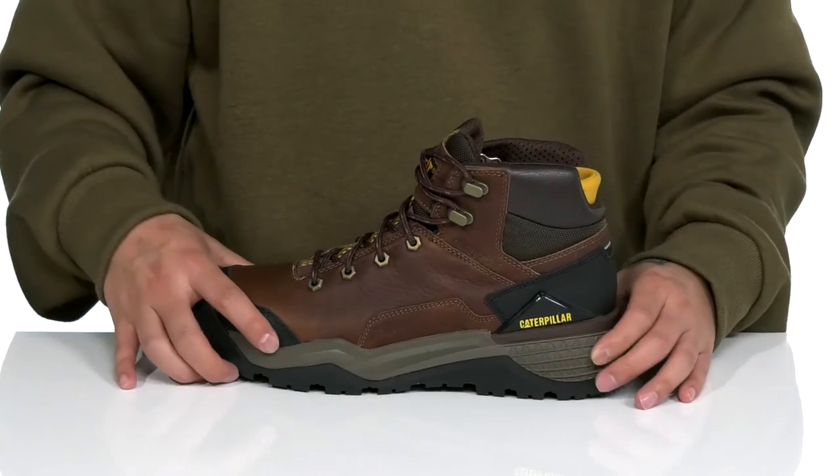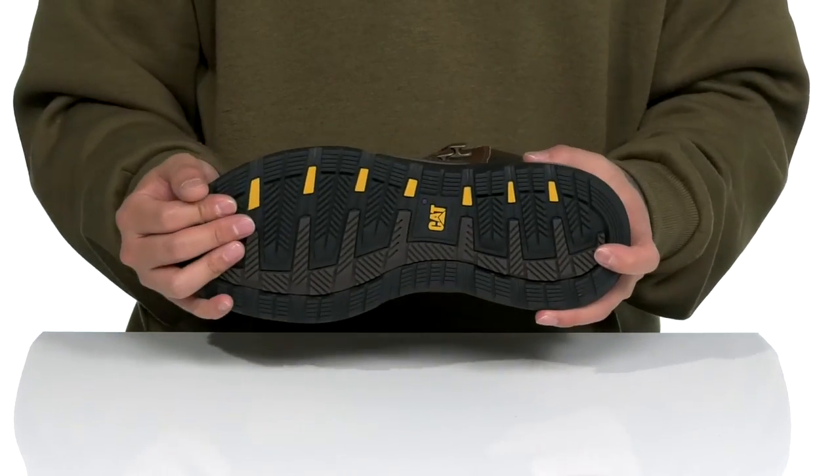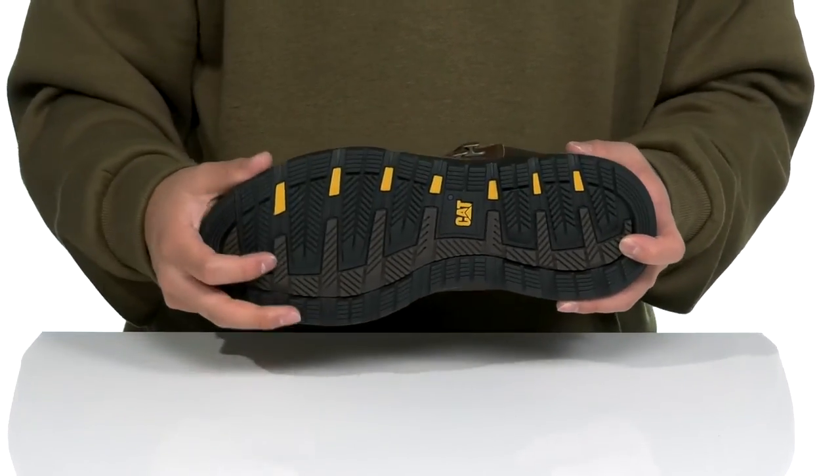This works well with the lightweight shock-absorbing foam located on the midsole. There's additional support on the back half of the shoe, and it all sits on top of a non-marking, oil and slip-resistant outsole.